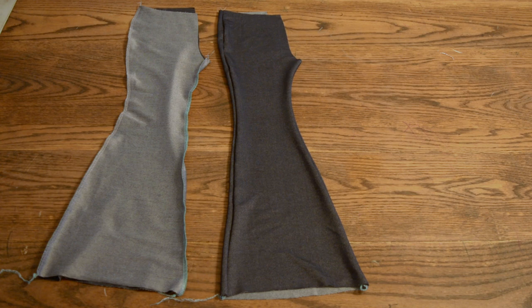Now that the pant legs are sewn, we're going to hem them. You're going to want to turn the hem up a half inch and then another half inch and sew it, or you can turn it up one inch and sew it. You can do it either way.